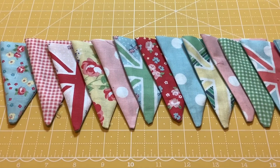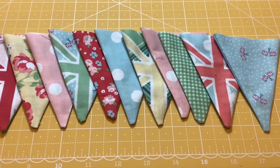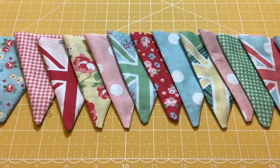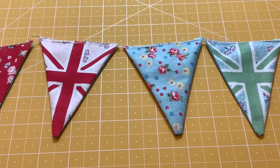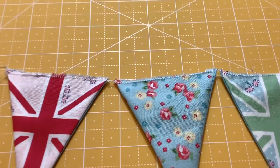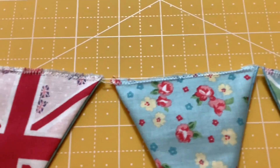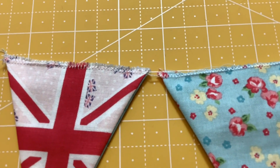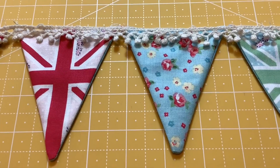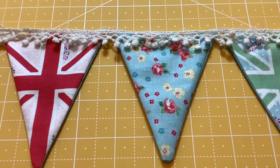These are the small mini bunting flags and I've laid them out in the order I want them to appear on the bunting string. Because the mini bunting is so fiddly, I decided to start by doing a zigzag stitch along the tops to stop them from fraying, and then I'm going to complete the mini bunting with this crocheted trim along the top.